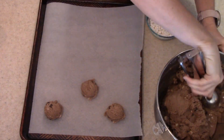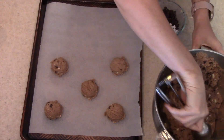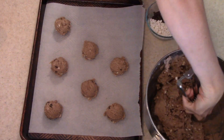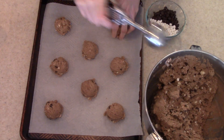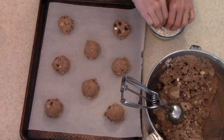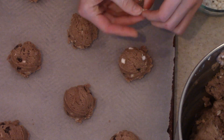I topped them with some more of those chocolate chips and marshmallows — it just adds to the look of the cookie at the end, and also the taste. But really I did it for the look of the cookie because all of that stuff is mixed in. You don't really see it until you bite into the cookie, so I wanted to have it on top so that they looked cute and you could tell they were hot cocoa cookies with the little marshmallows and chocolate chips.